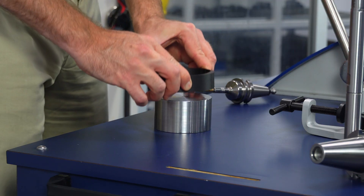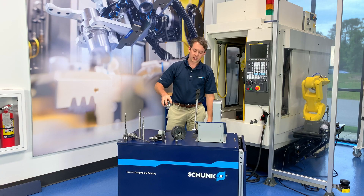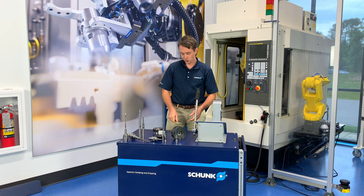it rounds the bore enough for you to install your cutting tool, and when you release the pressure, the spring pressure of the tool holder body clamps onto the cutting tool, holding it in place.